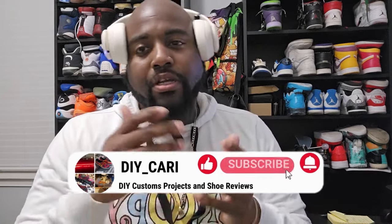What up YouTube, it's your boy DIY Carrie coming at you with another sneaker review. Before we get into the shoe, I want to get this out of the way right now: this is an informational video, this is my opinion and my opinion only. I am just showing you another way to save money, keep money in your pocket, and still get the shoes you want.